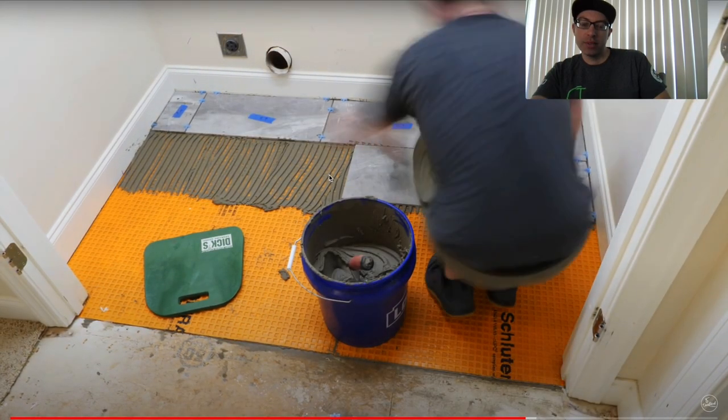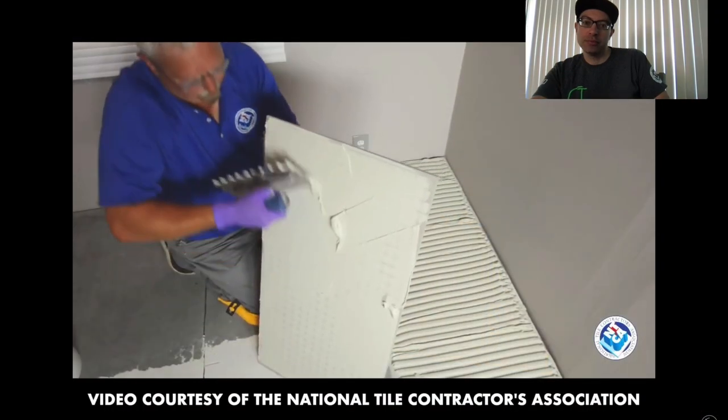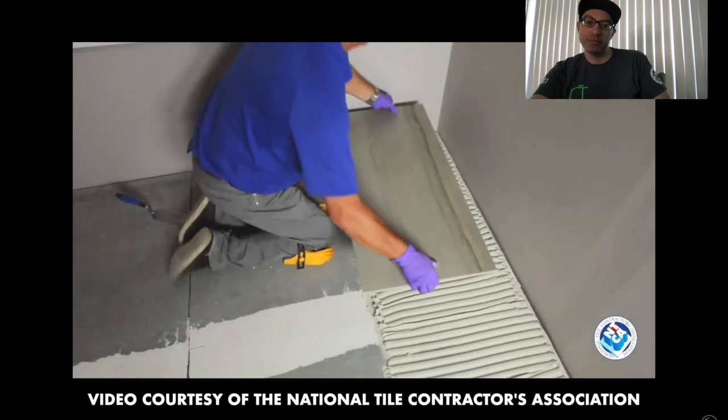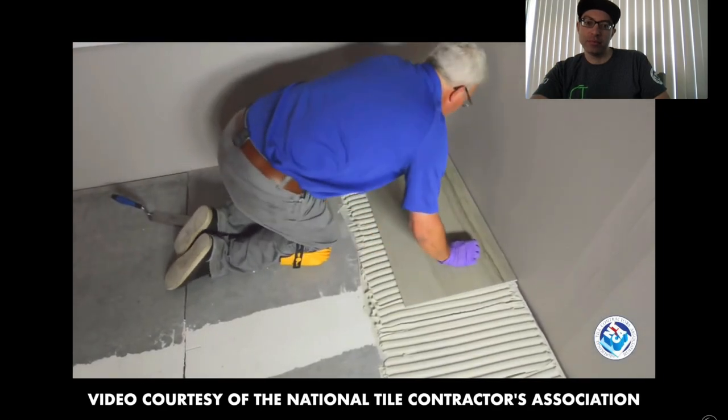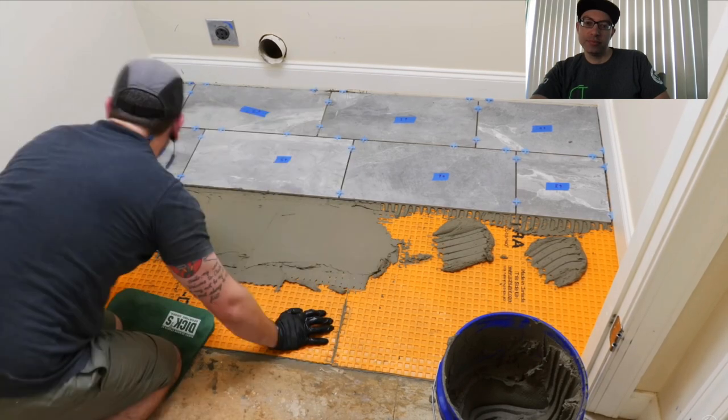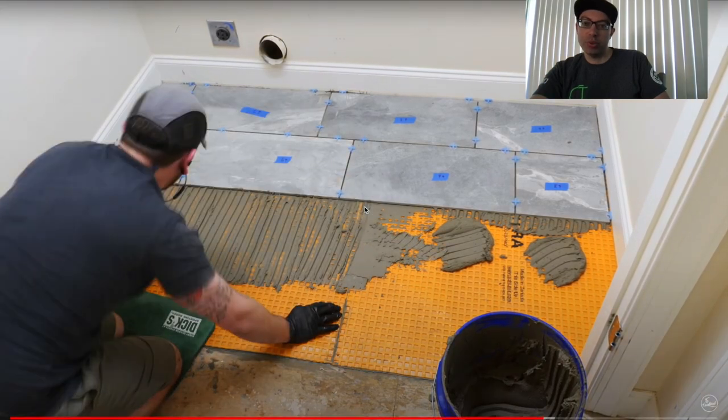He admitted he didn't back-butter the tiles, which he should have done. Back-buttering means spreading a thin layer of thinset on the back of the tile before placing it. It's especially important on large format tiles to get even coverage. It's not just about coverage — it's about the transfer of mortar to mortar, which creates a much stronger bond. Getting good coverage on any size tile is what makes or breaks your install.